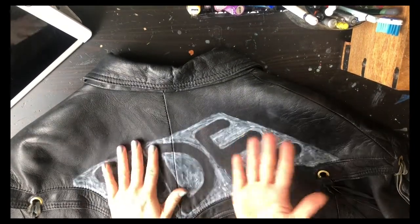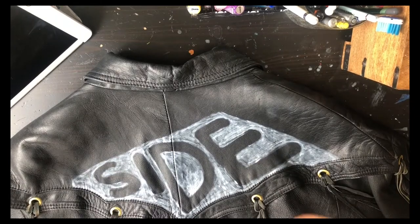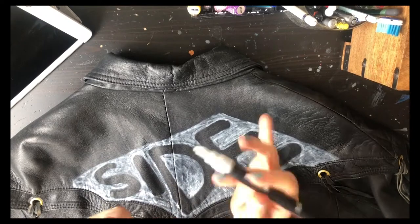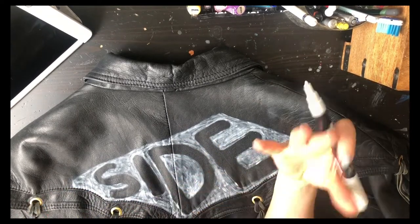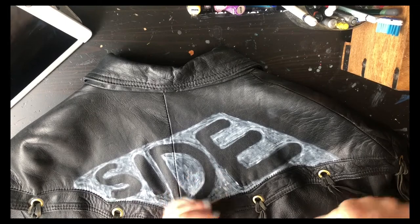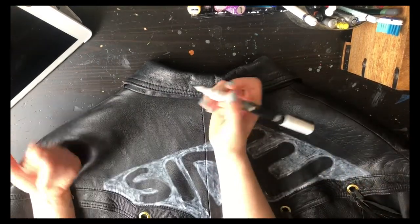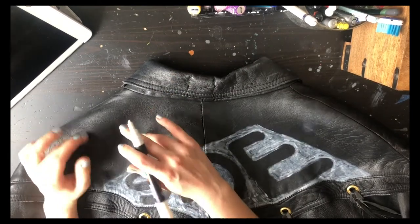All right, now that that's done I'm gonna take another marker. This time I'm using a new paint marker, so hopefully I'm gonna get a cleaner result. That old marker had some life left in it but not enough, which gives you that rough, textured feeling. Now I'm gonna use a new paint marker to get a cleaner look.